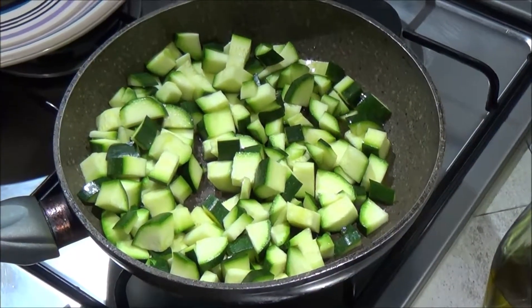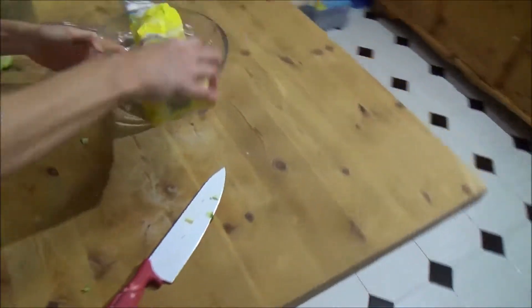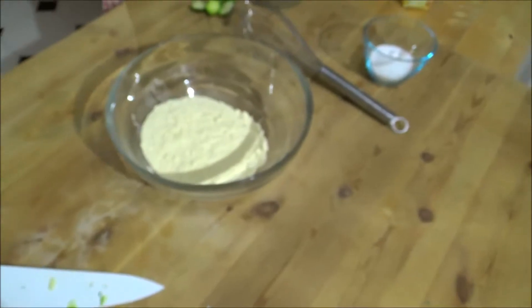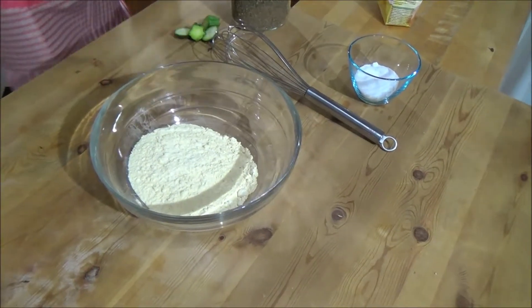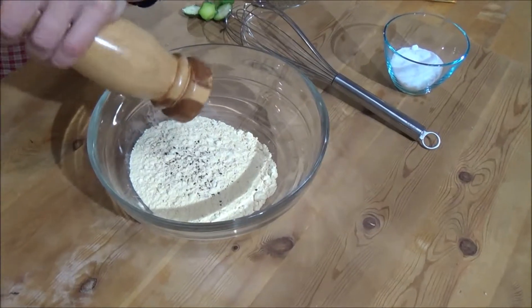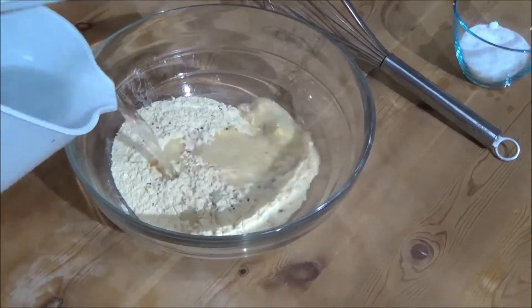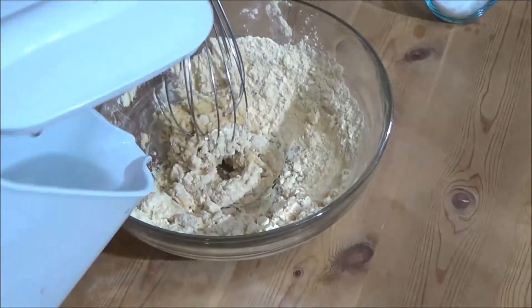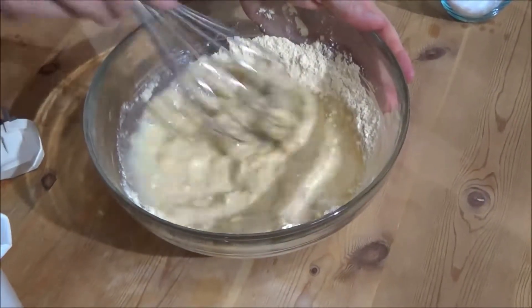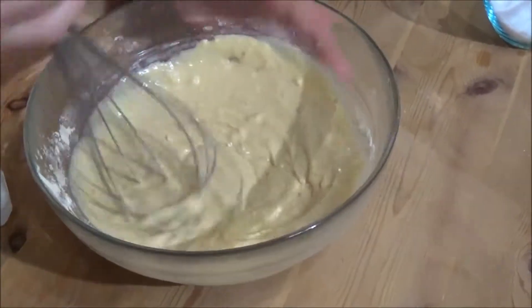In the meantime, I prepare the chickpea flour. Give me a little bit of salt — some, like this, right? I'm going to put it in the pan.